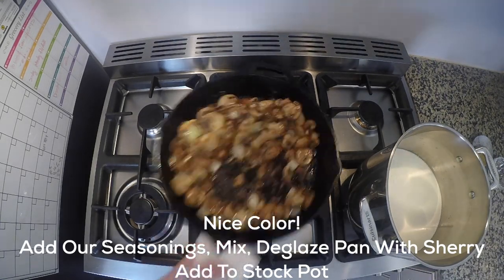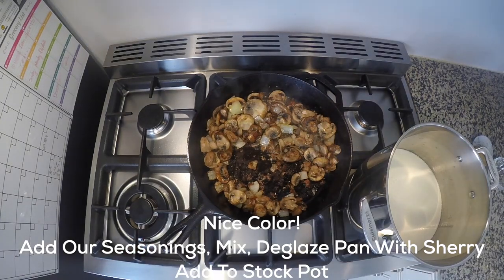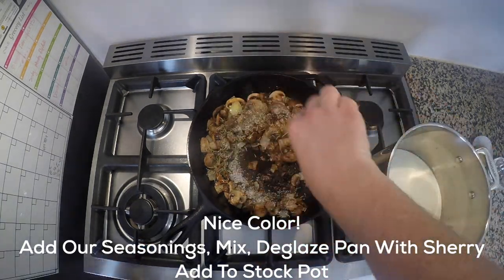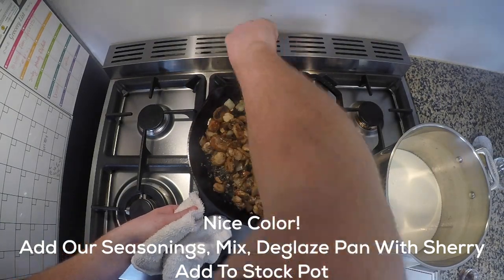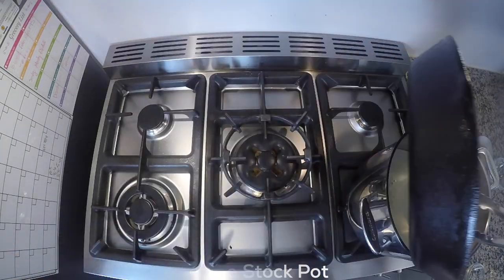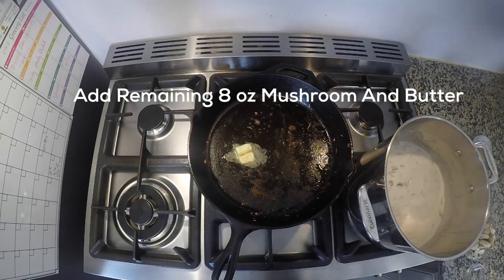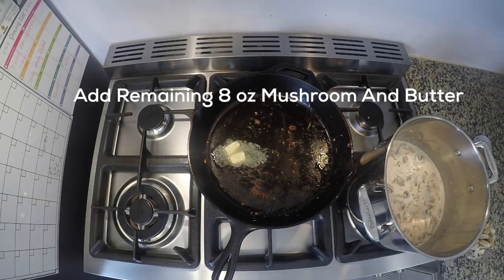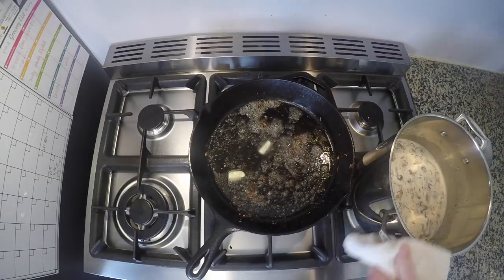It looks like our mushrooms are getting pretty close, so we're gonna go ahead and deglaze the pan with our sherry, then we're just gonna add our seasonings, mix everything up, and then we're gonna add that into our stock pot. Then we're gonna add that remaining butter from earlier and add the rest of our mushrooms into this pan and get those cooking.